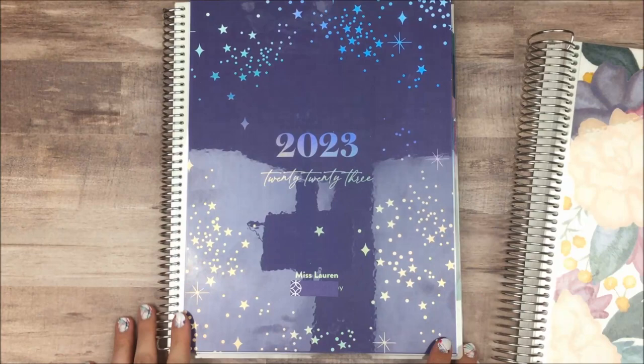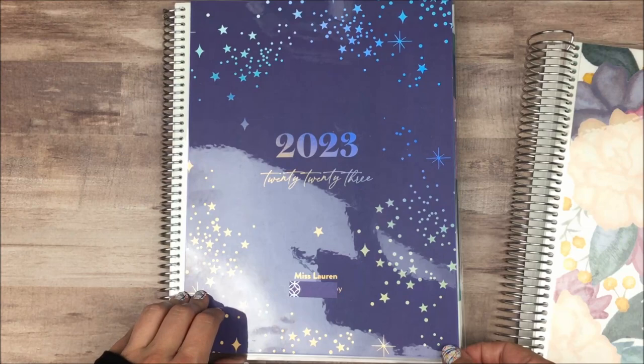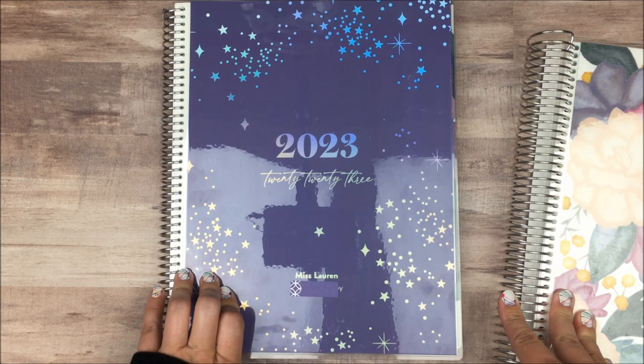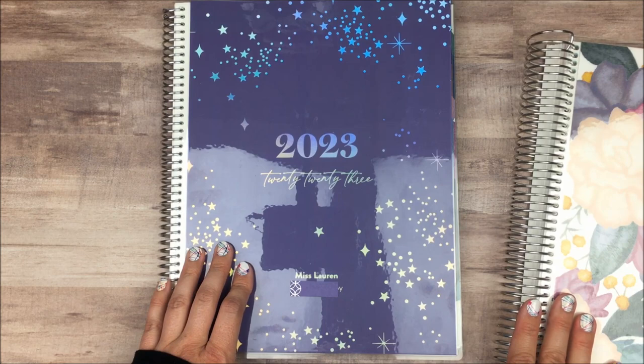It's also worth mentioning that I'm not a teacher. I do work in schools with children, but I'm not an actual teacher, which is why how I'm using this is probably more unique than how most people use it — and that's part of the reason why I wanted to share. You don't have to be a teacher to use this planner. It can be helpful in a lot of other professions, but because it's made for teachers, it actually works really well in other academic settings.